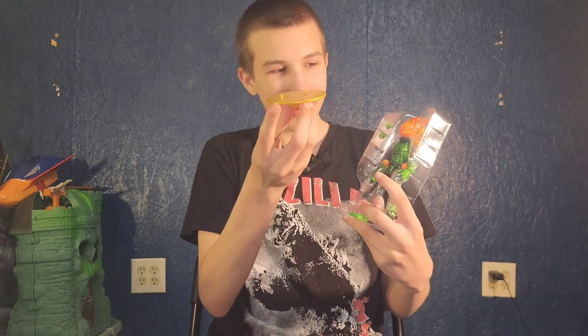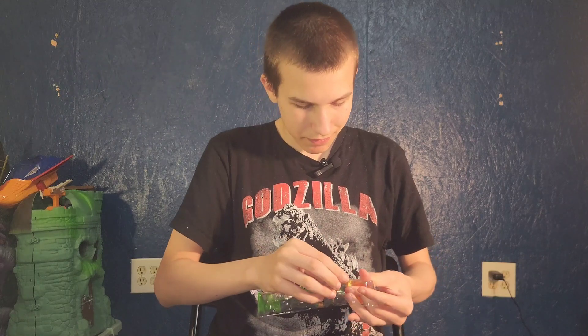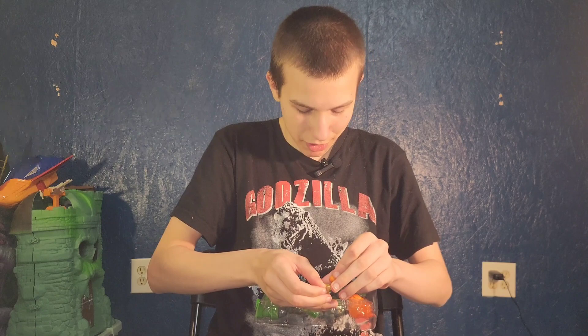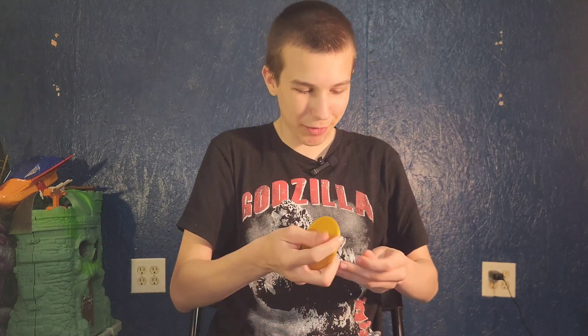And then we have his hovercraft here, and a part that goes on the bottom of his hovercraft. And then he comes with a Jack-O-Lantern bomb thing that goes on his belt. I'm assuming all of these can come off, so I'm going to be very careful taking him out.